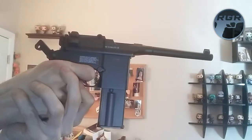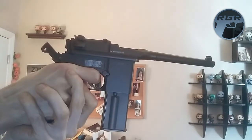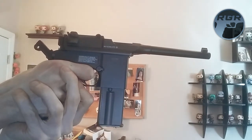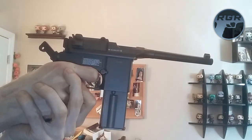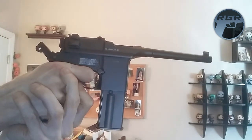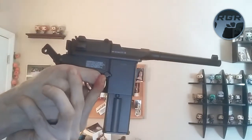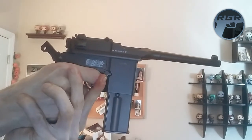Shooting now in semi-auto. Then switching to full auto — and already out. Full auto just eats right through the BBs and CO2 — they go like nobody's business. Let me reload and get a little closer.